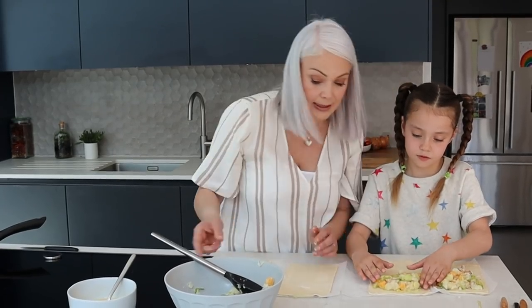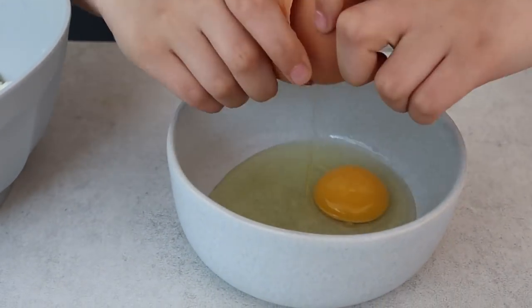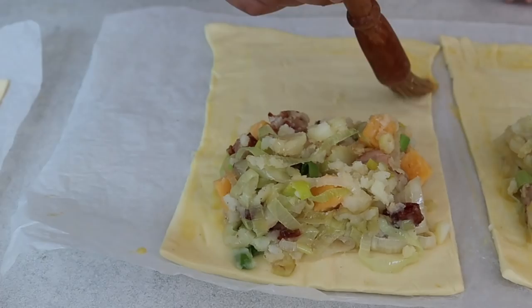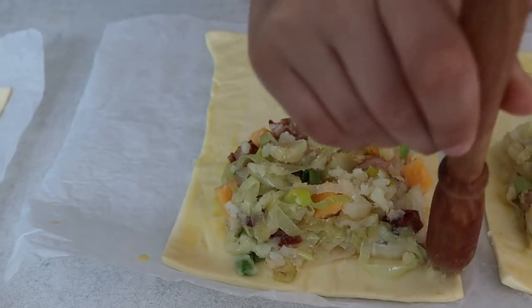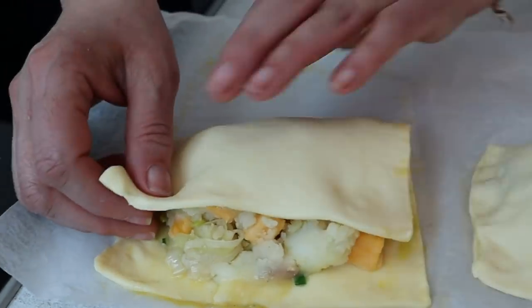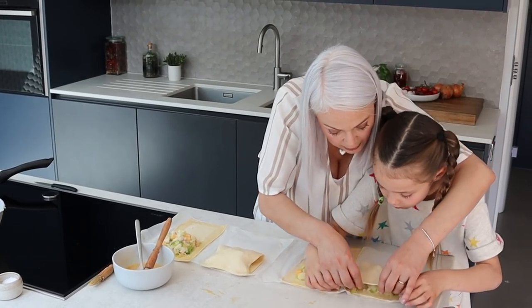We need to leave a border so we can stick the pasty together. Can you crack an egg into that bowl and beat it for me? Then dip your brush into the egg and we're going to go all the way round just around the edges, and then fold it all the way over the top. So just lift it high and over.